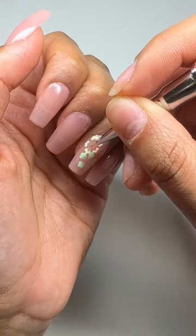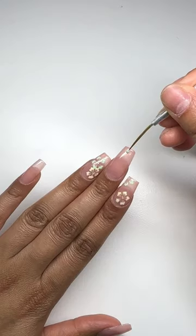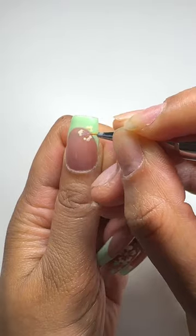I'm adding the yellow hibiscus flower as well, and these colors look pretty good together. I'm adding a French tip with a hibiscus flower on the French tip. I did warn you there's going to be a lot of hibiscus flowers in this set.